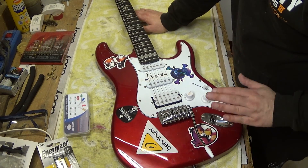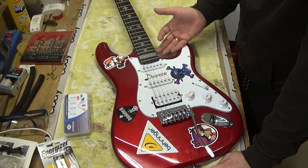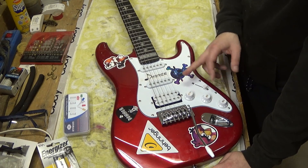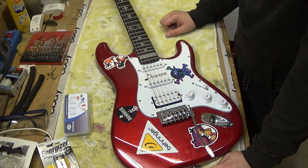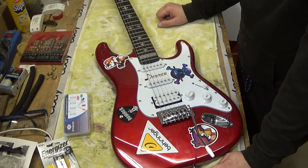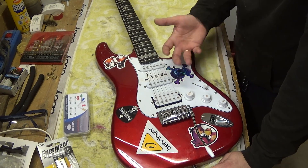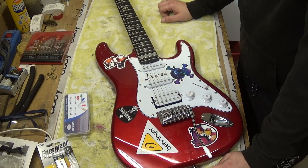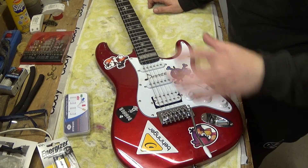Then we will wire everything up. I have never worked with three pickups, three switches, three volume/tone controls, and an output selector switch all together before. This will be a new experience for me when the soldering part comes up. But I'm pretty sure I can handle it — it worked out in the last bass build where I used two pickups with volume/tone controls and a three-way switch, and I have a lot of experience in soldering overall.